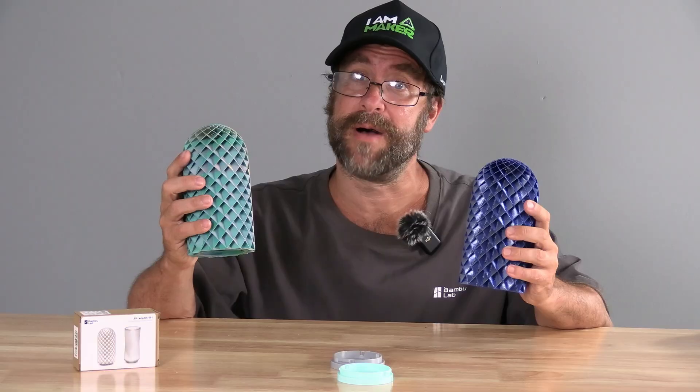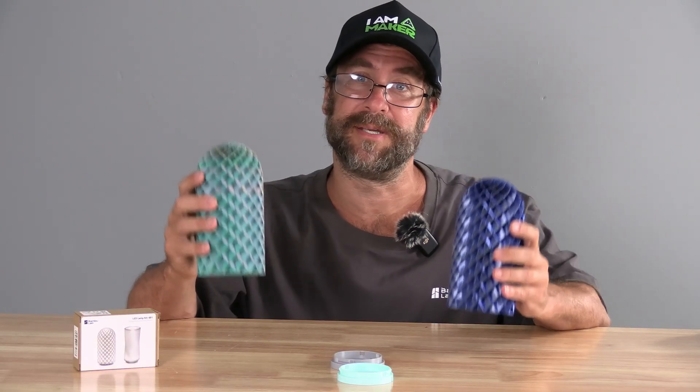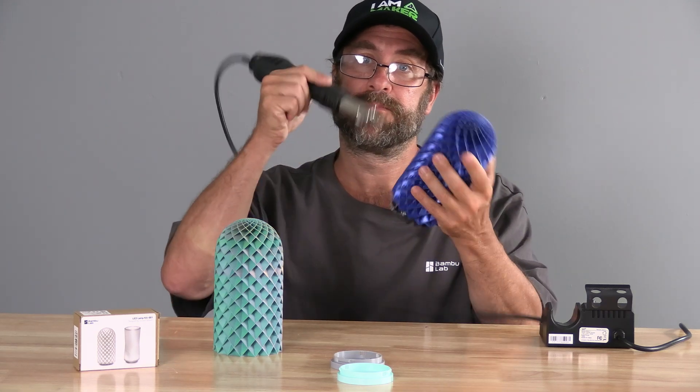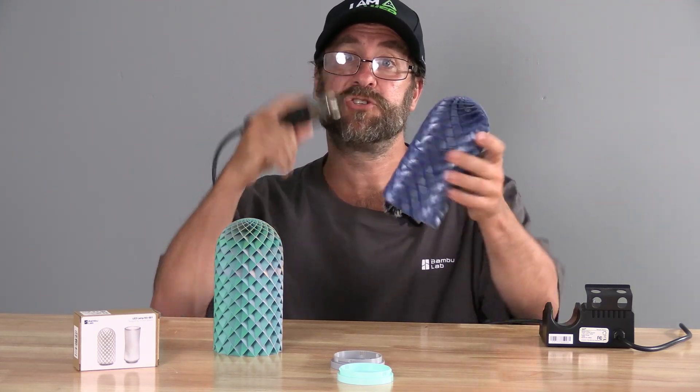With modern printers and modern slicers, you really shouldn't be dealing with stringing. But if you are, simply fire up a heat gun and work it over gently. The stringing will disappear.